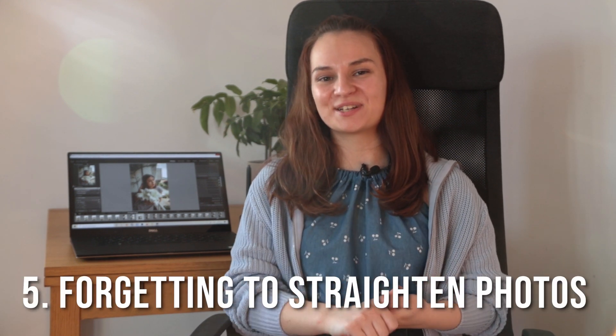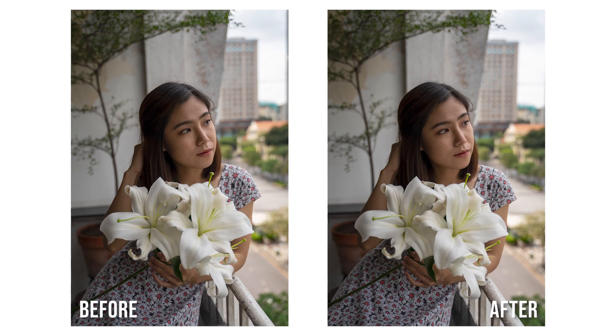The last one is forgetting to straighten images. I see this so often browsing Facebook or Instagram — someone has a really nice photo that they clearly put effort into taking, but it's just slightly crooked and the horizon is not straight. I notice the same problem in my own early photos. This is such a simple action that takes a few seconds and makes a huge difference. I even do this with all my portraits. Here's a side-by-side comparison so you can see the difference. Unless you're going for that Dutch angle look, just get into the habit of straightening every single photo you take.